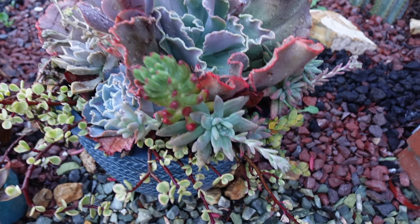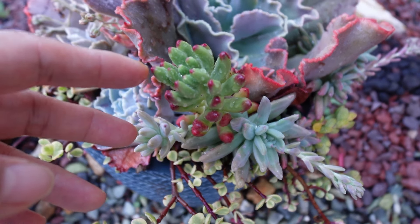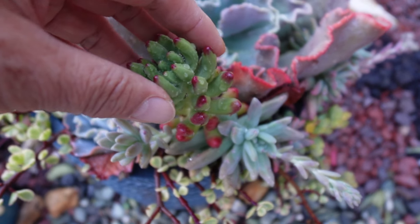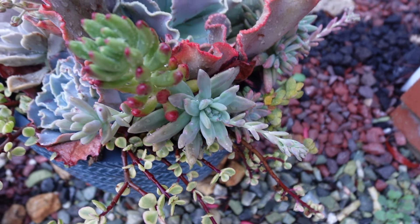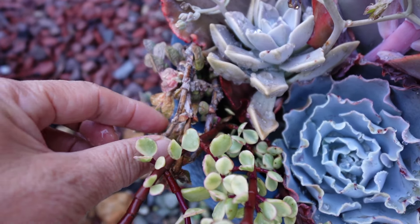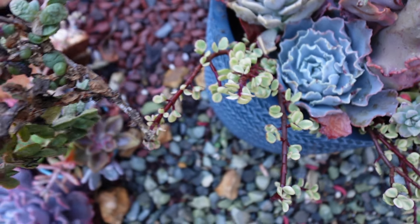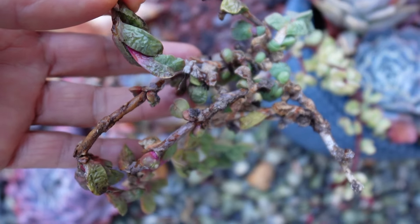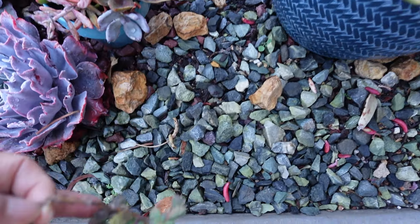But it's doing great. You know, it's by the touch — so firm. And looks really great. I see this one is not doing good. I don't know, you can see. I'm gonna remove this one too.